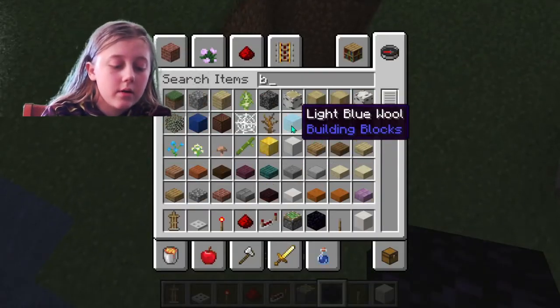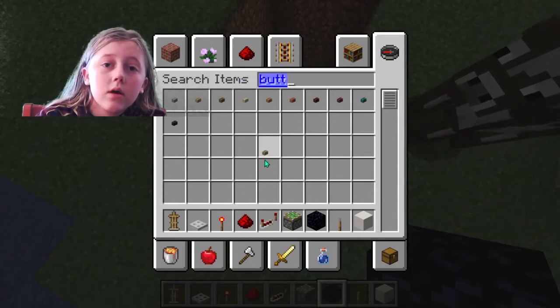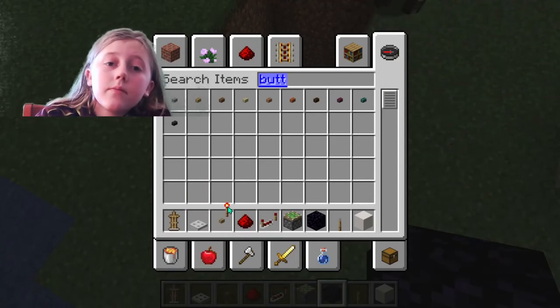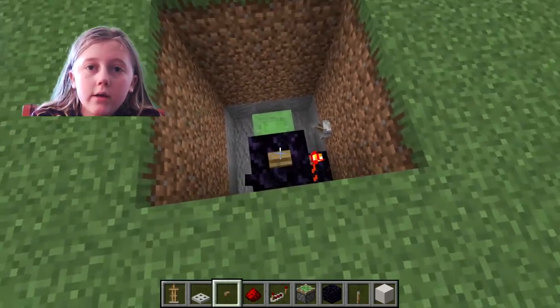Now you need the button. You take a button — doesn't matter what button — and put it here.